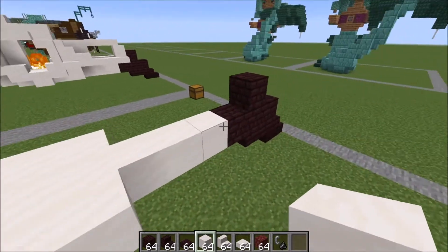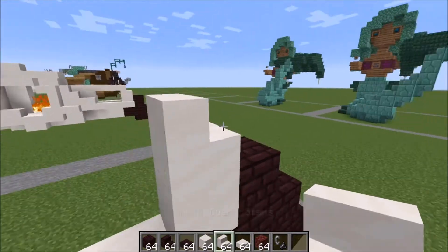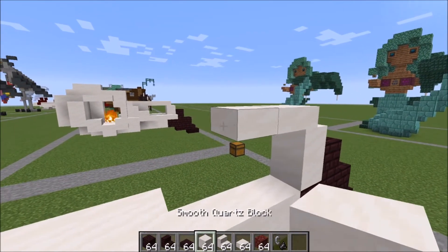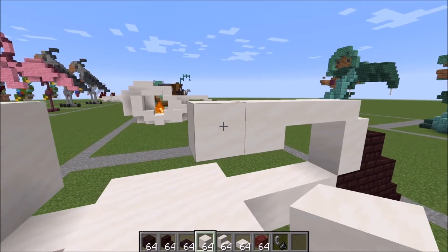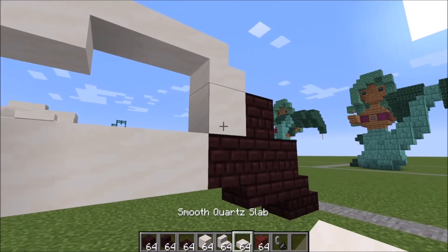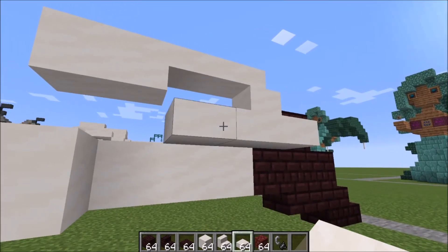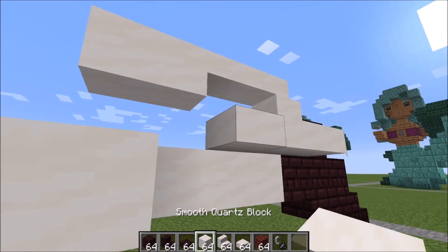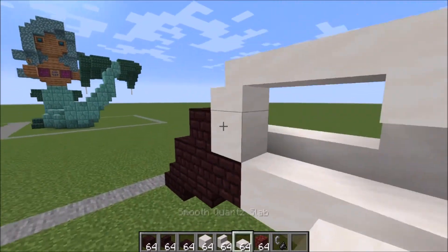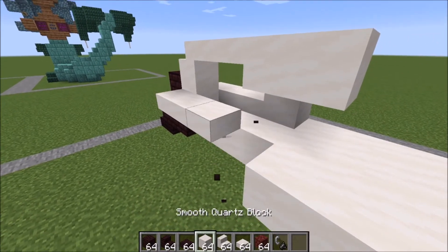Let's go back and work on the beak. We go with one block right here, a stair into that, two slabs coming this way like this. Connected to those two slabs are two full blocks like this. Right here on the side of this block, we're going to go one, two, three, and a full block next to it. Same thing on the other side — one, two, three, and a full block next to it.